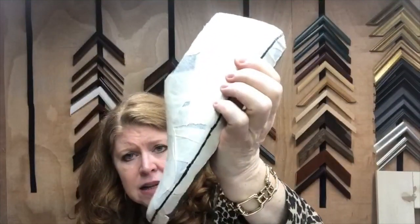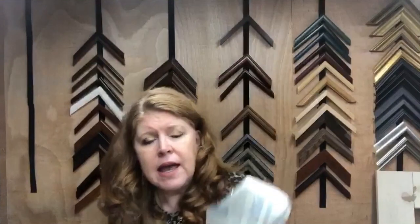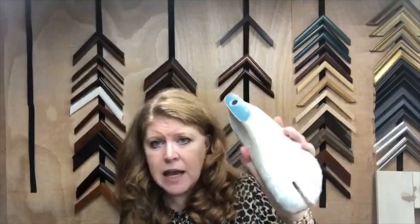The next thing you're going to do once you get your last is tape your last. This is completely covering your last in masking tape. I've got a link to some very helpful videos put out by Brooklyn Shoe Supply. They primarily make sneakers, and that's the demo you'll see on the YouTube channel, but the same techniques will apply for taping up your Birkenstock last.